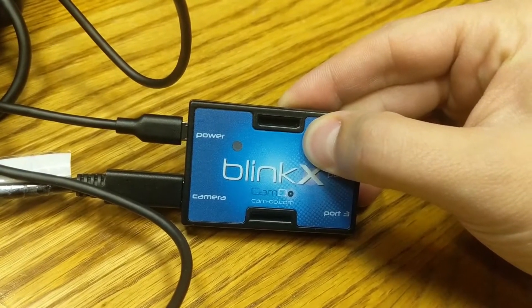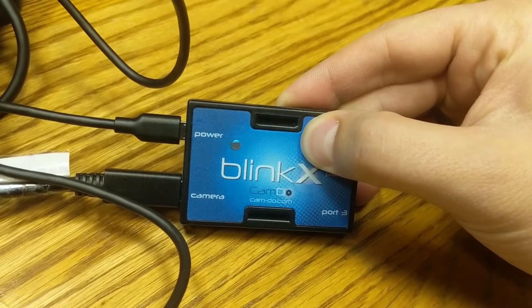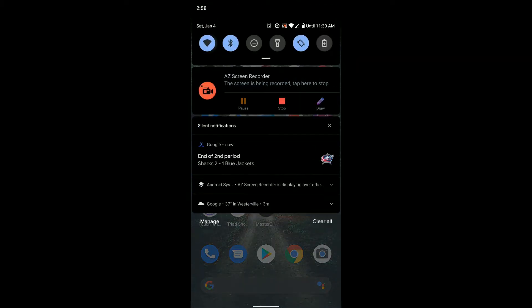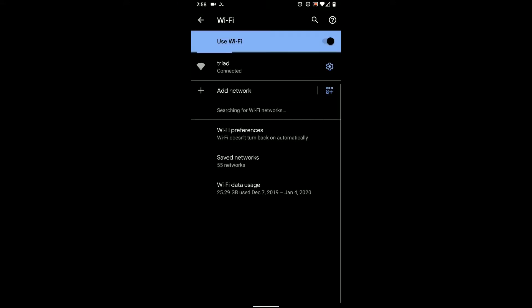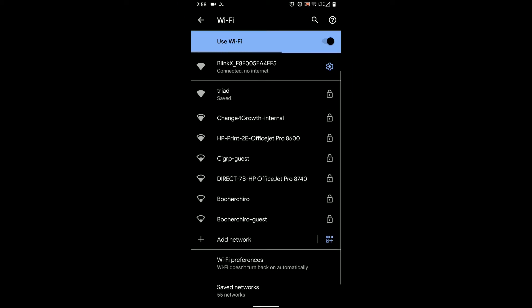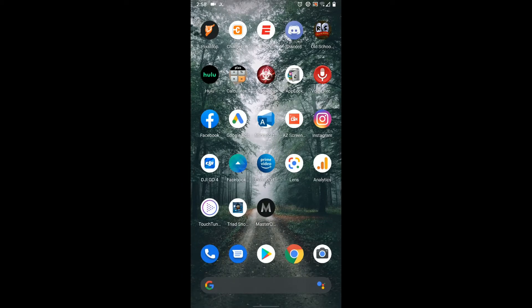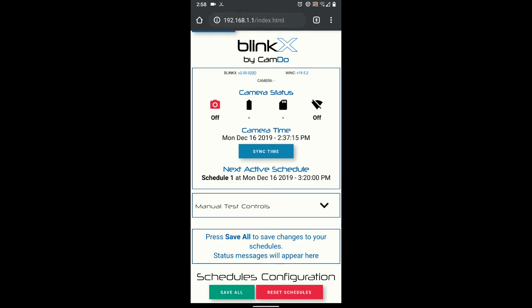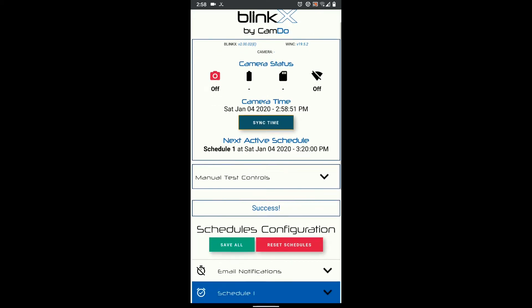Push the little button on the intervalometer — there's only one button — and hold it down for five seconds until you get three really quick blue blinks. Now go to your phone's Wi-Fi settings and you will see 'BlinkX_' followed by a bunch of numbers. Click that and it will automatically connect. Wait a little bit and you will get a notification — tap it and it will say 'this network has no access, do you want to stay connected?' Click yes. Then go to your browser and navigate to 192.168.1.1 and it will take you to the BlinkX menu — now you're actually connected to the intervalometer.